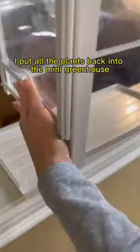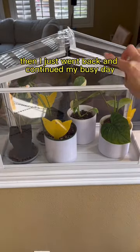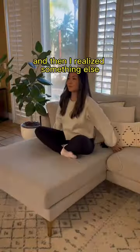After everything was wiped down and treated, I put all the plants back into the mini greenhouse where they'll stay while they continue to acclimate for the next few weeks. Then I just went back and continued my busy day — and then I realized something else.